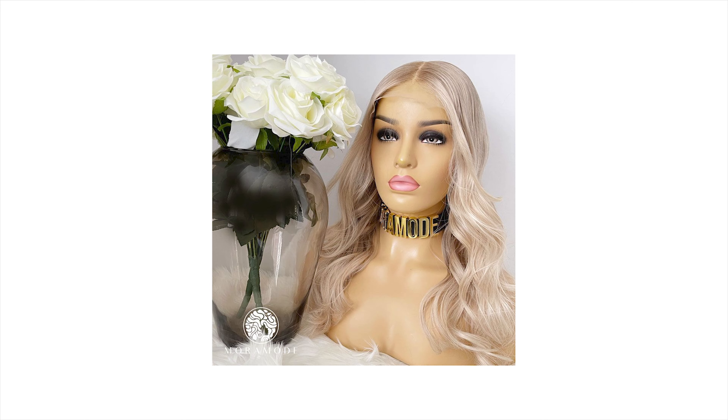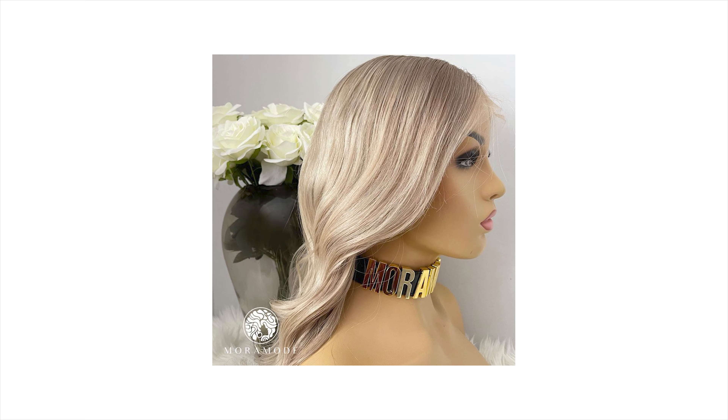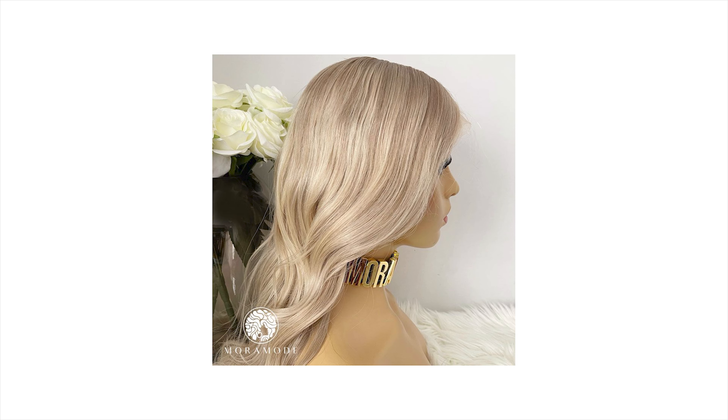She has wefts in the back, combs, as well as adjustable straps — all of that. It's a perfect wig. The one I'm trying on runs roughly around $800 US dollars. I'm going to link the website directly to More Mode down below as well as to the Daisy wig, so you can easily purchase her with just one click.